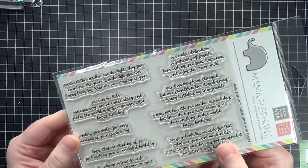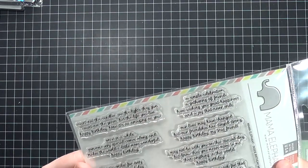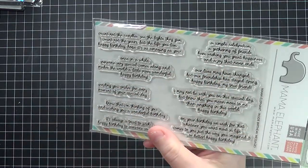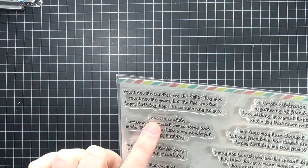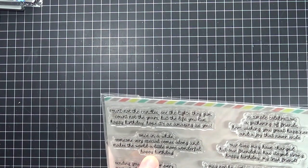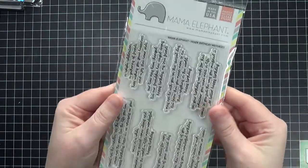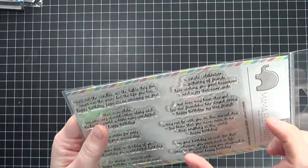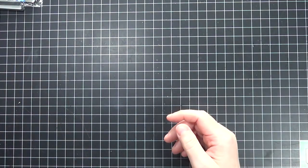I also picked up this one from Mama Elephant. If you've been watching my channel you know I'm a big fan of sentiments. I really loved this one — it's called Inside Birthday Messages and it's got all these messages for the inside of your cards. A few examples: 'Sending you smiles for every moment of your special day,' 'Once in a while someone very special comes along and makes the world a little more wonderful — happy birthday,' and 'It's always a treat to wish happy birthday to someone so sweet.' I love the variety and how small they are so you still have room to write a personal message.